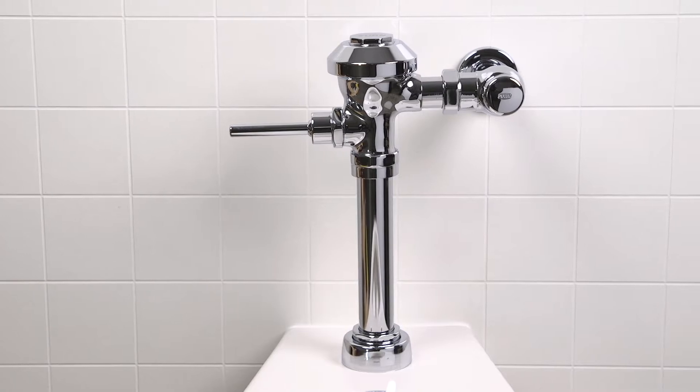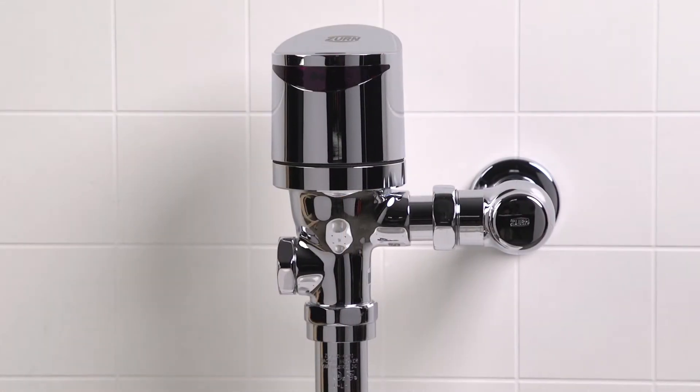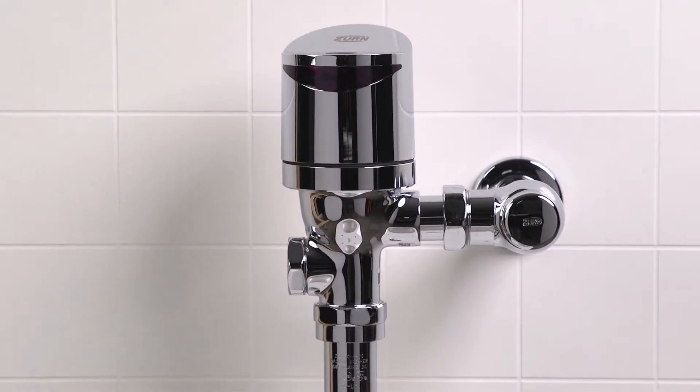Hi there! Ready to install your Zerk-C-ONE-TM retrofit kit? Great! I'll walk you through the steps and throw in a few tips along the way.